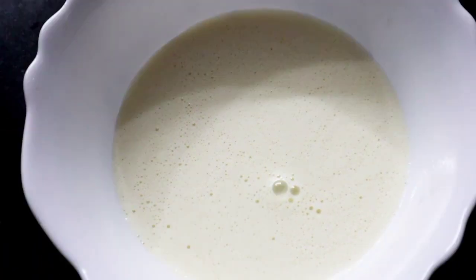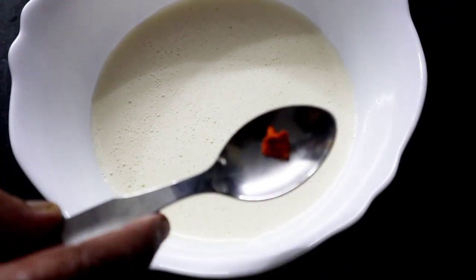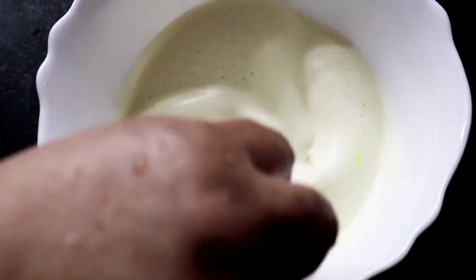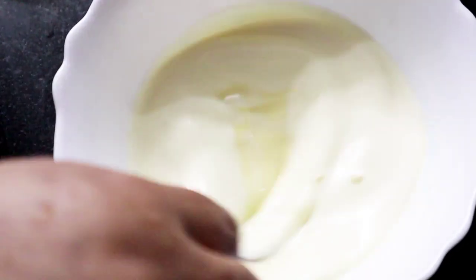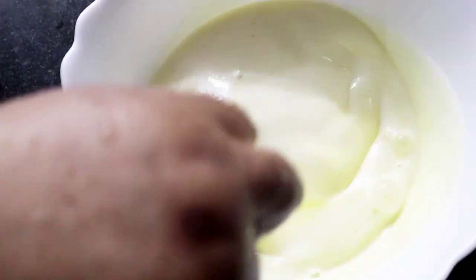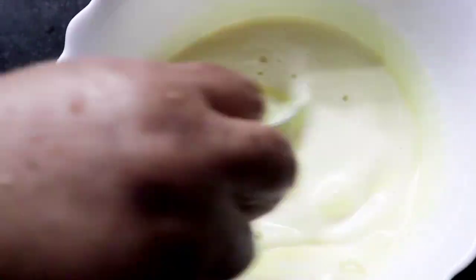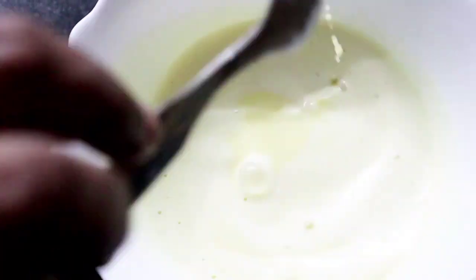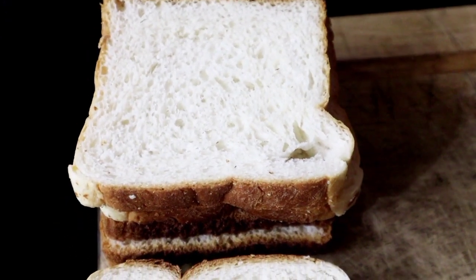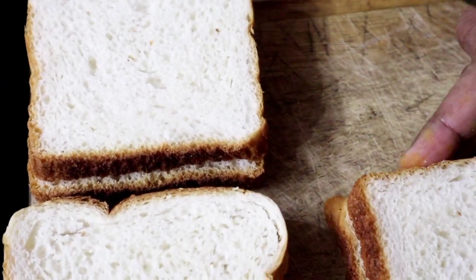I am going to mix it a little bit. I am done with a half color, and I am done with a honey. I will skip it. I am going to add 10 pieces of bread. Make sure this bread is cut from it.